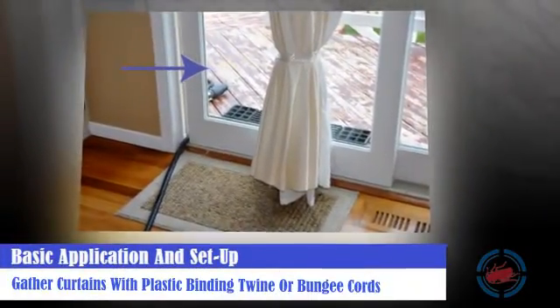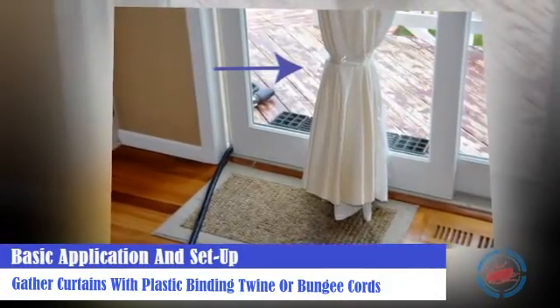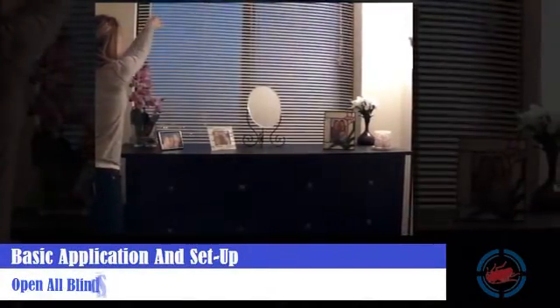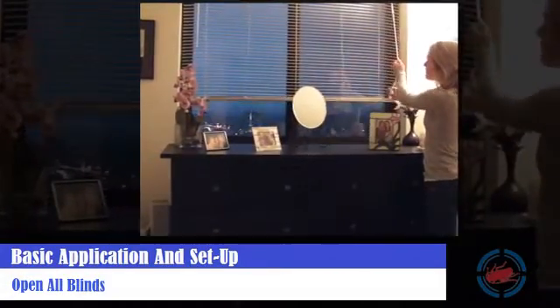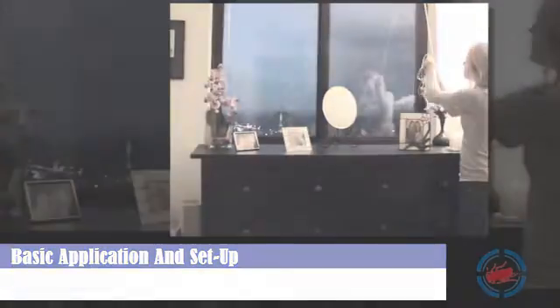Utilize plastic binding twine, bungee cords, or something to loosely gather curtains so they are not blowing around or getting pulled into fans or heaters during treatment. Open all horizontal blinds to prevent warping or blowing around during treatment. All vertical blinds should be opened and gathered together at the bottom to prevent blowing around or possible damage due to high volumes of air movement.